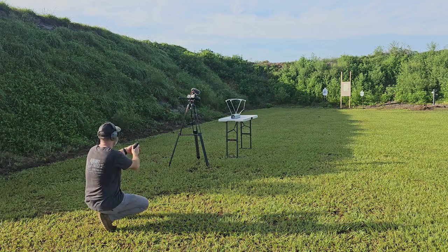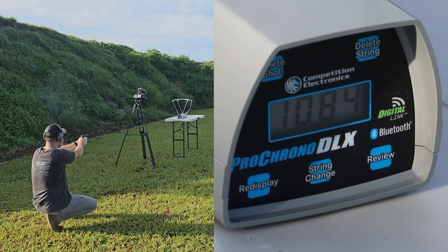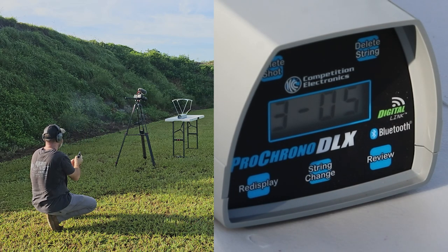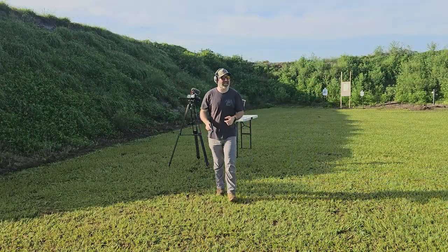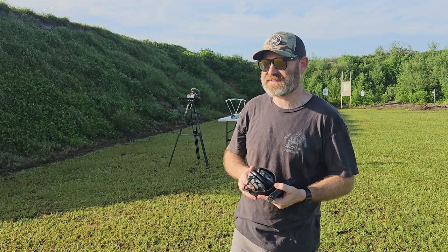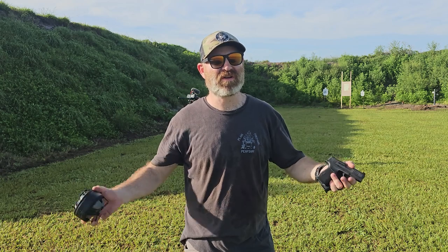Alright, P365X - five rounds through the chronograph. Readings came in at 1101, 1090, 1084, 1064, 1067, and 1075. The average was 1084 feet per second, and that's pretty much what I expected. The 3.1 inch barrel knocked off about a hundred feet per second from the advertised 1200. Now let's see what that means for the gel.